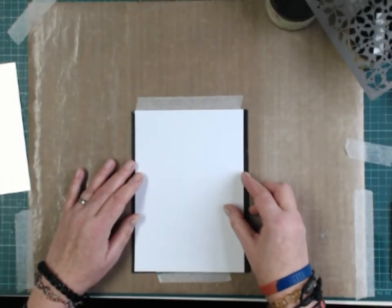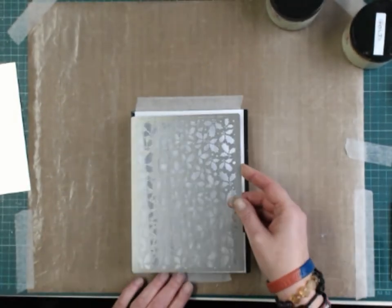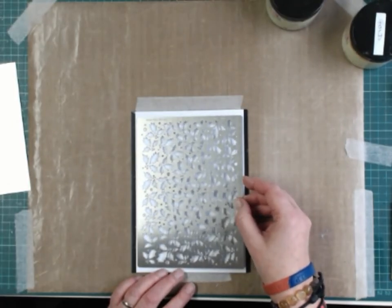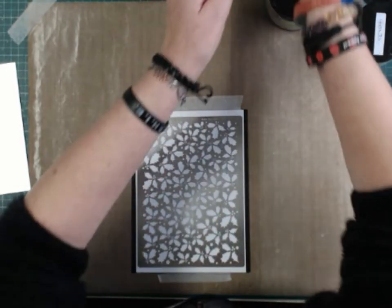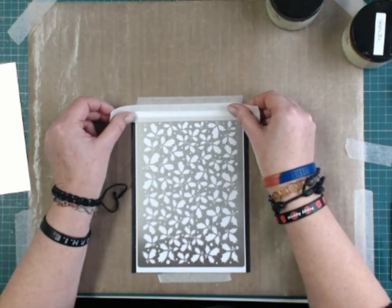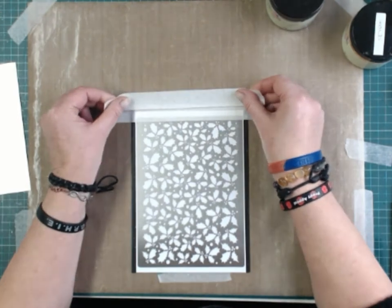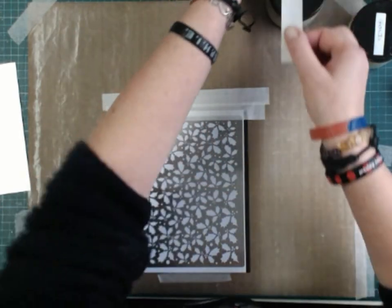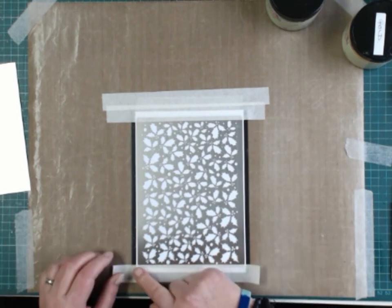Now I'm going to do another one. Card on top of the magnetic plate, stencil on top of that, and stencil tape — not stencil paste, that bit comes in a minute.